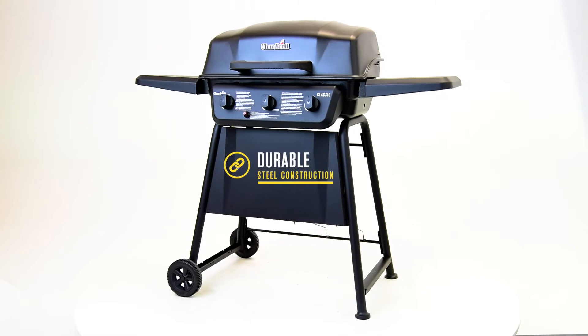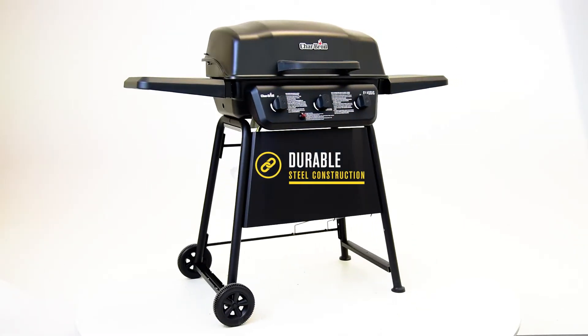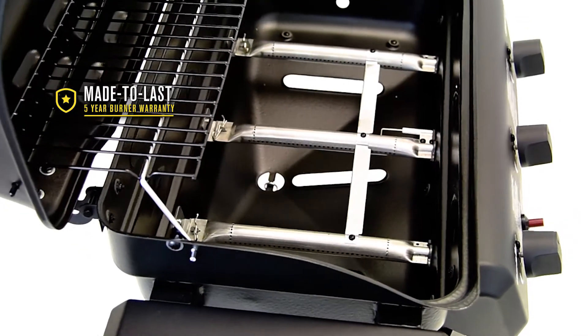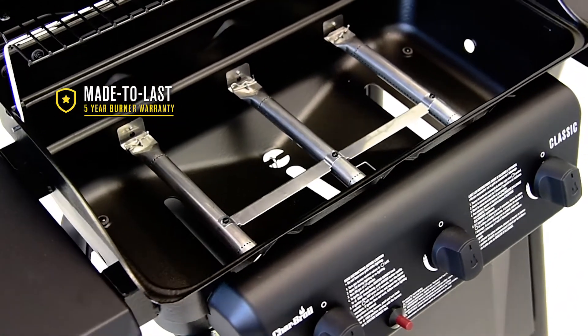They're built to last with durable steel frame construction and large wheels that make it easy to move and store. With a five-year burner warranty, you can feel confident preparing great-tasting meals for the long haul.